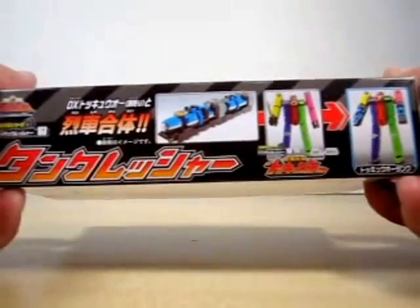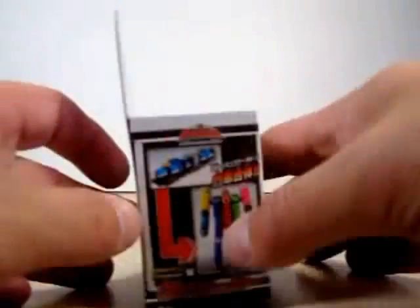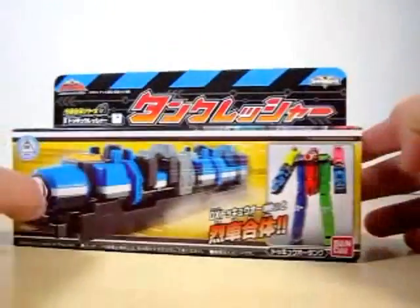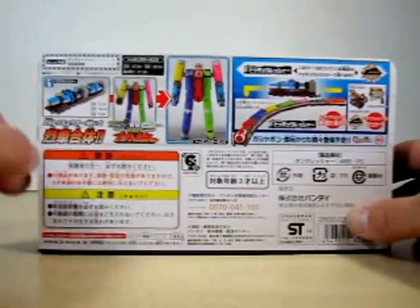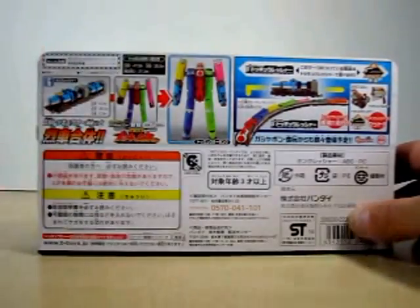On the bottom it just shows you the combo of Tokyo and Tank Rusher. On the side of the box it shows you more of the combo of Tokyo and the Tank Rusher, and the functions with the Tokyo Changer. On the back it shows you the stats of the Tank Rusher and more on the combos with Tokyo.